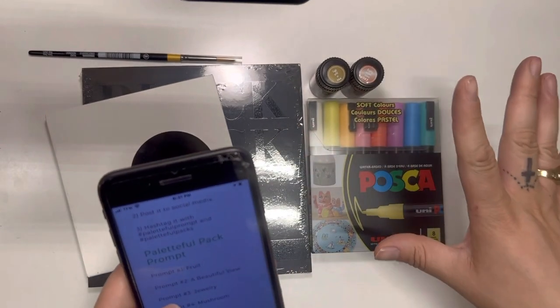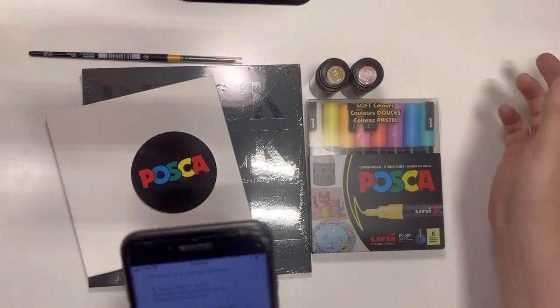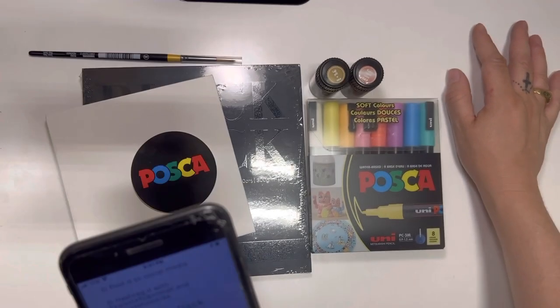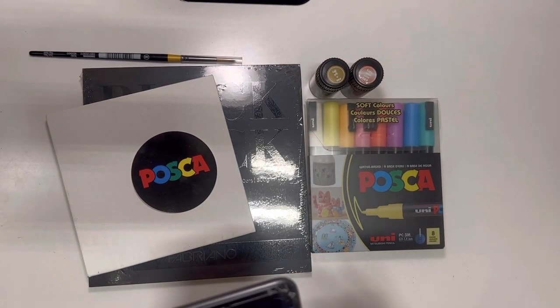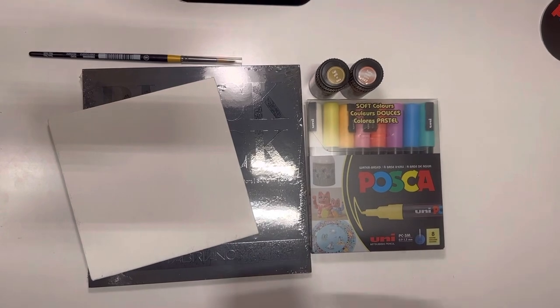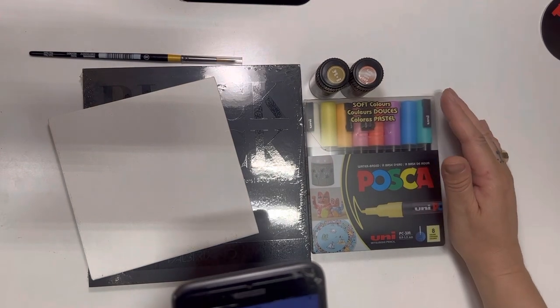This month's creative prompts are: prompt one — fruit; prompt two — a beautiful view; prompt three — jewelry; and prompt four — a mushroom. That sounds like fun! It's super nice that they give you those little ideas just to help you out. Now I'm going to go ahead and read through some of these items and let you know a little about them.